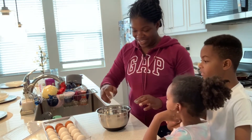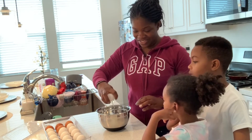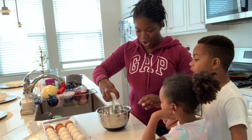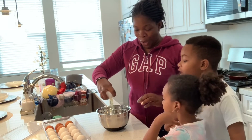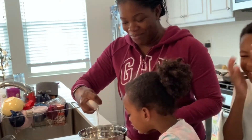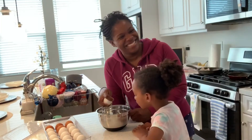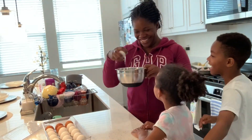I want to try to one-hand this. Let me see. No. Ew! I can't do that. I didn't eat that. I ain't eating his eggs.